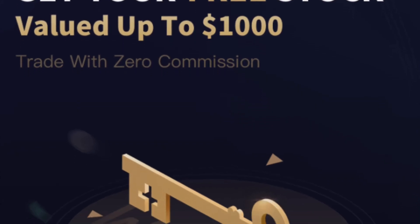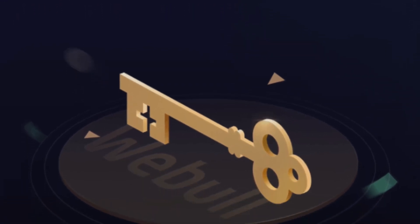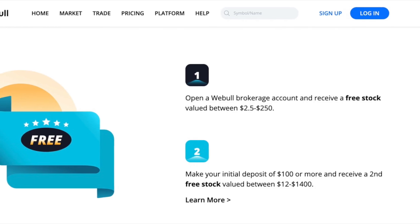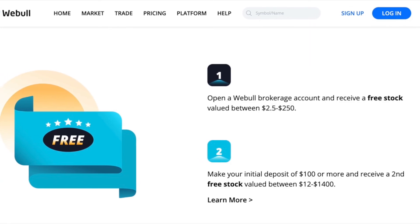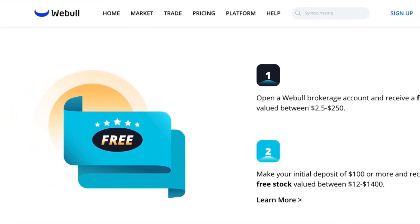Hi guys, if you're interested in buying new stocks, I have a link down below called Rebound, and you will get two free stocks. You can check the photo in the description to learn more information about it. If you enjoyed this video, give a thumbs up and comment — thank you.